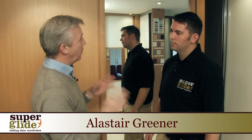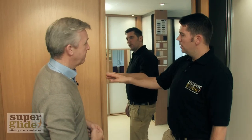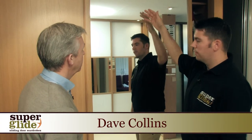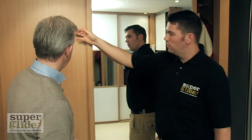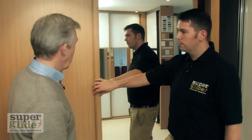Now, Dave, I understand Superglide has four main ranges. Yeah, we're going to start here with the full-length panels. Here you've got the framework that you'll choose to go around each door, and then you go for a full-length mirror, or a full-length woodgrain panel, or there's lots of different coloured glasses that we can put into the doors as well.